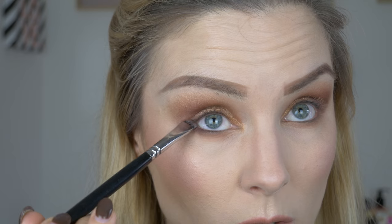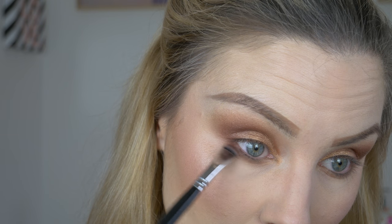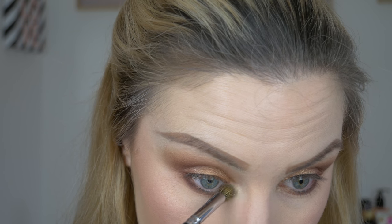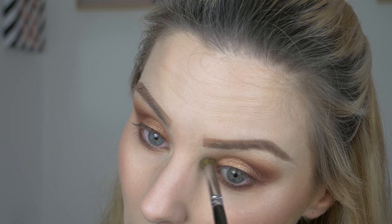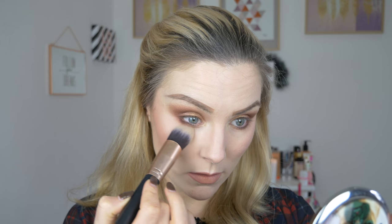I'm really not using much product at all. Going back in with the lighter shade from the palette, I'm going to highlight my inner corners. Okay, and I'm just going to dust away the fallout from the shadows. Now I'm just going to go ahead and apply some eyeliner and mascara and I will be right back.